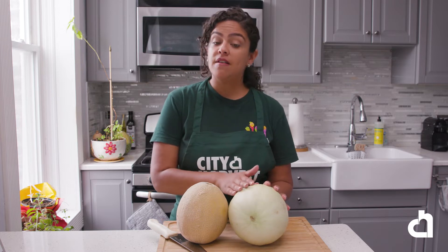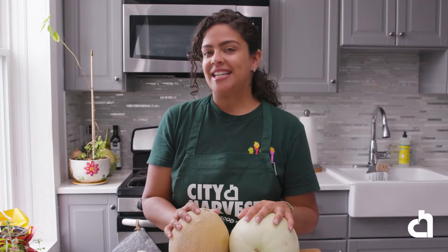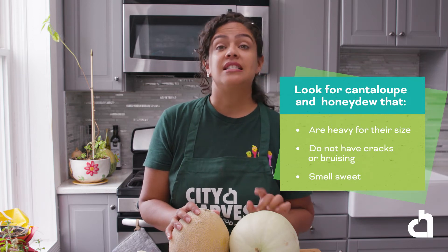Cantaloupe has a ribbed and net-like skin and orange flesh. Honeydew has a very smooth surface, cream-colored rind, and pale green flesh. Both are high in vitamin C. Cantaloupe is high in vitamin A and a great source of folate. When selecting melons, look for cantaloupes and honeydews that are heavy for their size without cracks or bruising. A slightly sweet smell indicates that the fruit is ripe.